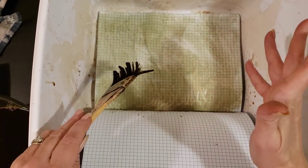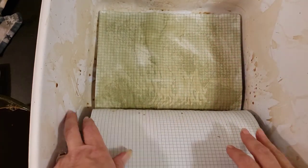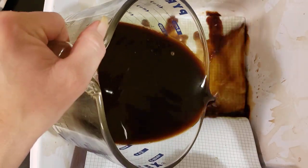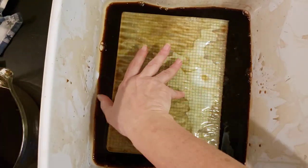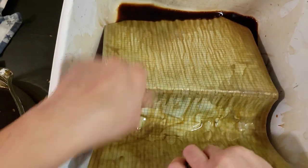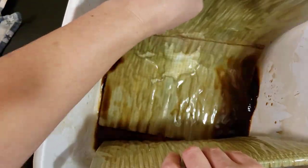This is a cheap, inexpensive — probably a dollar store — notebook, so the grid lines will kind of fade, but I like that look so I don't mind it. I'm just going to pour some coffee into my tub and then take my brush — actually I'm going to flip it around. If you want to wear gloves go right ahead; I just don't work well with gloves on. I'm just going to separate some of the pages and do it like this so I can get everything coffee dyed.